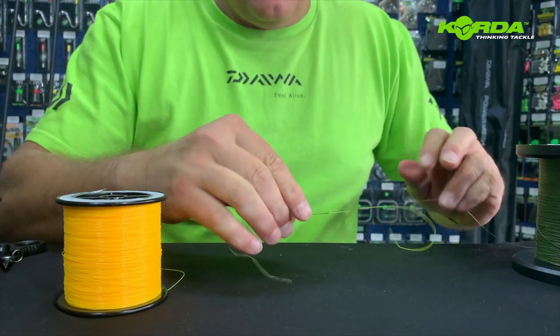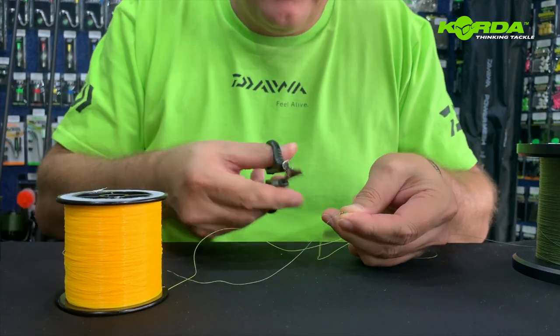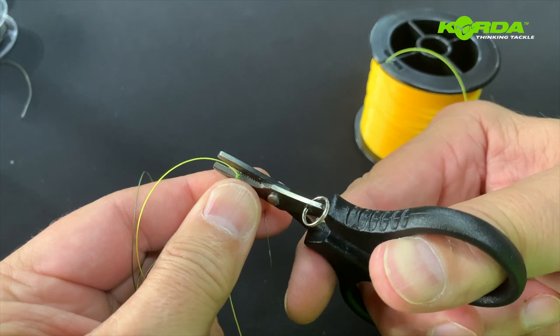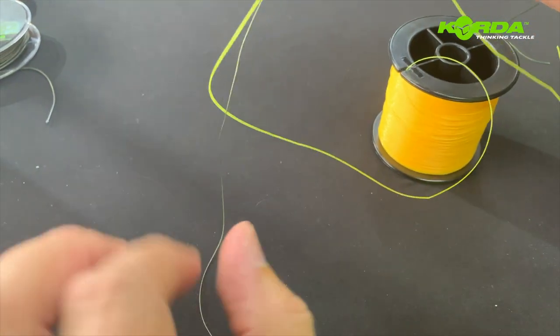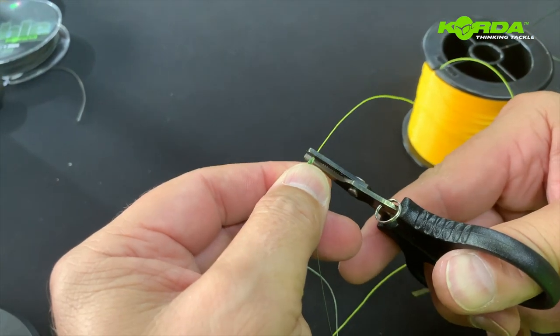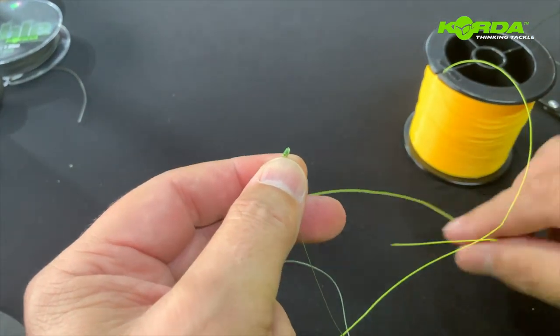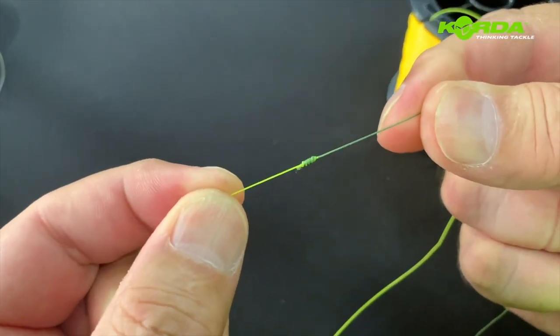There we go. Now I just cut off the tag end there, and I cut off the tag end of the mono as well. Taking that out of the way, I'm going to put it down on the table.